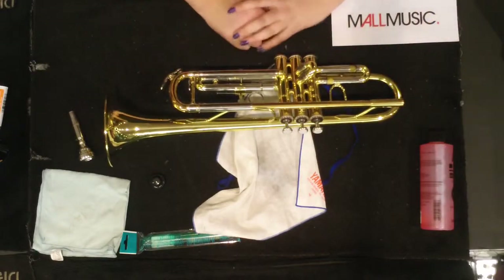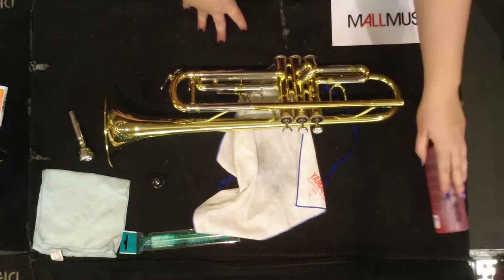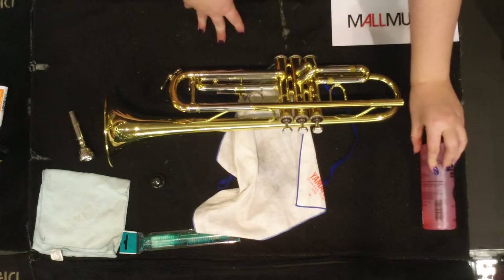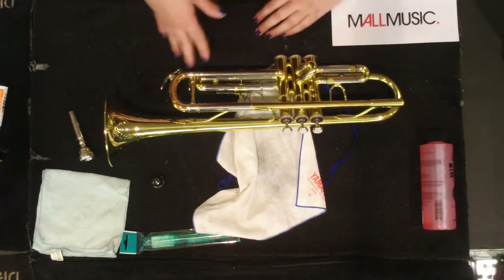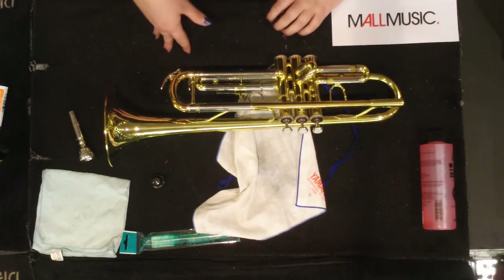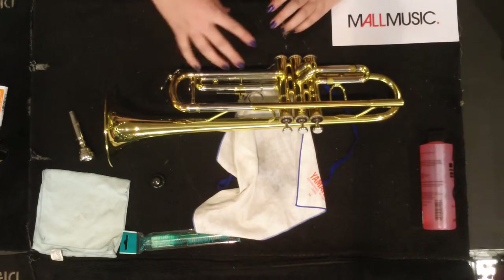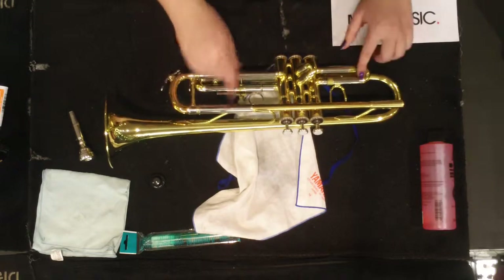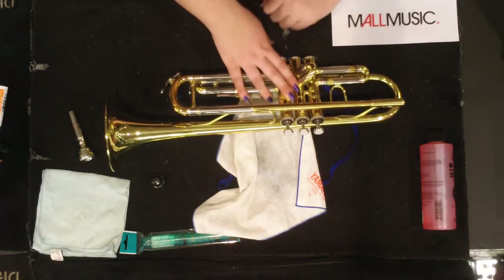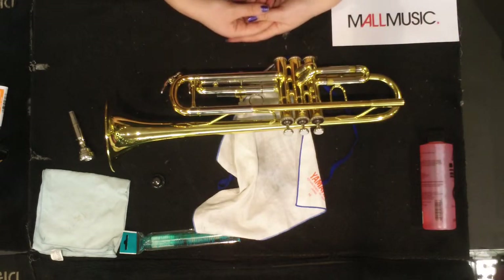When cleaning the inside of your trumpet, you give it a bath using brass soap and some warm water. Make sure the water is not hot or cold but warm, because if you use hot or cold water it dramatically changes the temperature of the instrument too quickly and can damage it. When bathing the instrument, take out all of your slides and valves and sit the trumpet submerged in the water. You only really need to do this maybe once a month.